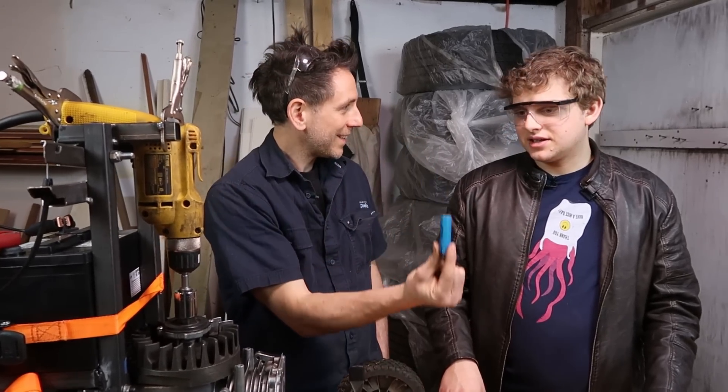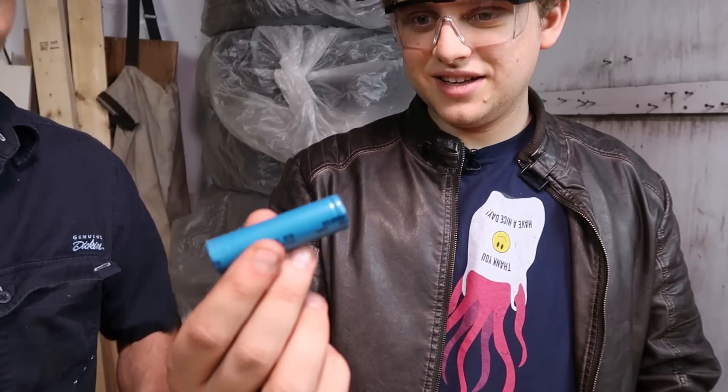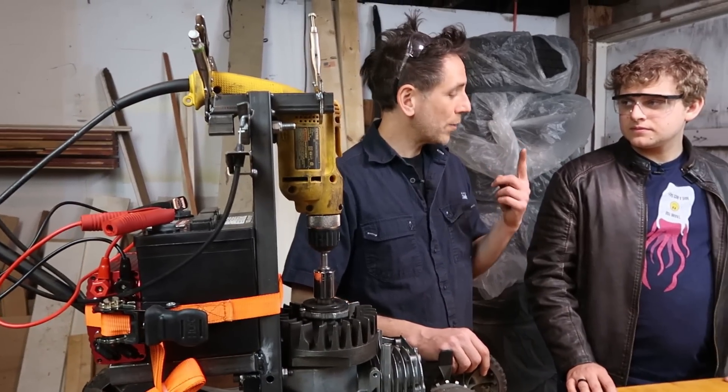We're going to go lithium. We're going to use like 50 or 60 of those cells and make a pack out of lithium ion batteries. That's really exciting. Can we ditch the inverter? Yeah, we can ditch the inverter because I have a motor that runs on less than 120 volts.